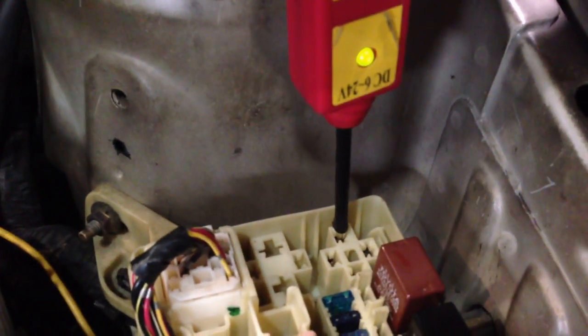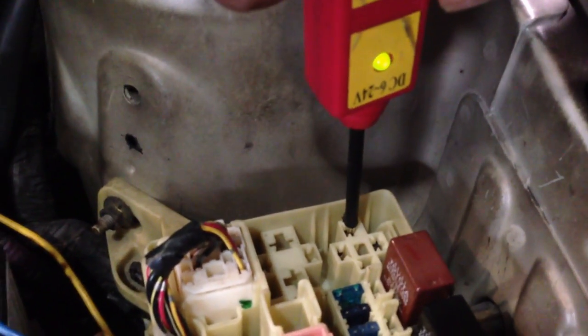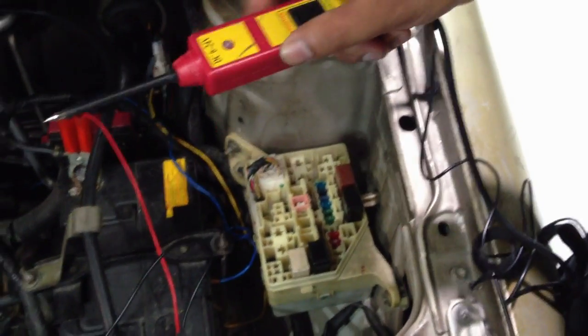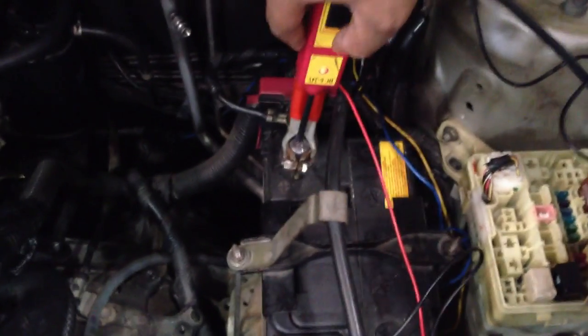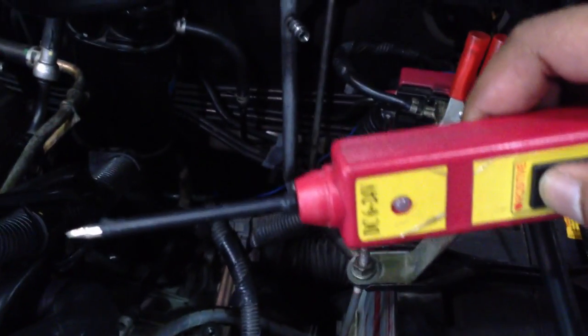You can see I'm cranking the engine — pretty cool and it saves a lot of time. I also want to mention: if I touch battery positive, the tool lights up red. Touching negative gives a green light, meaning ground. So red means power, green means ground, and you can apply power directly to any component.